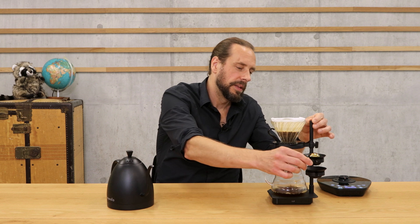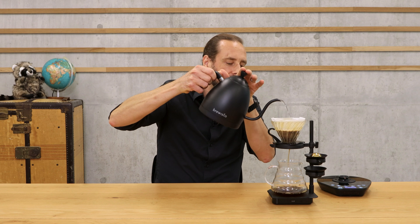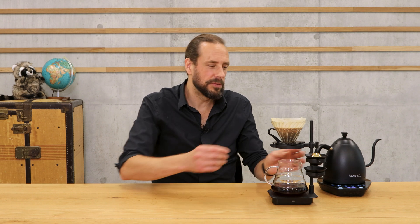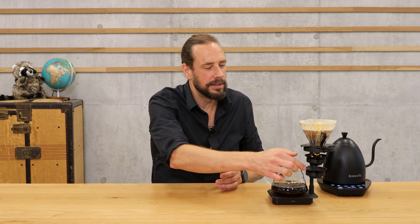I'm now putting the V60 away on top of the little cup, which captures the drips, and I continue with my next pours — three more pours of 60 grams each. When the brew is finished, I can place the V60 on top of the other part so that everything is captured in the little cup and nothing drips on my table.